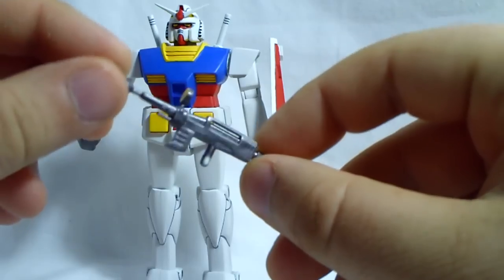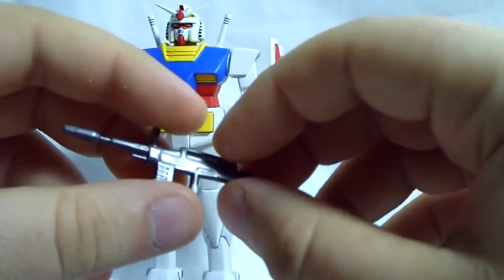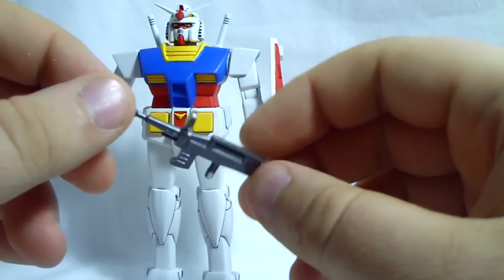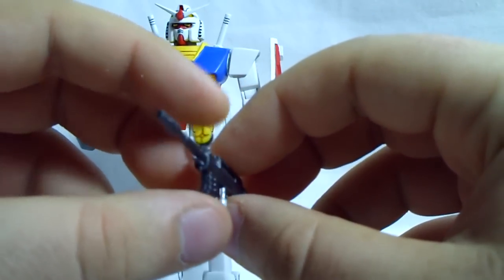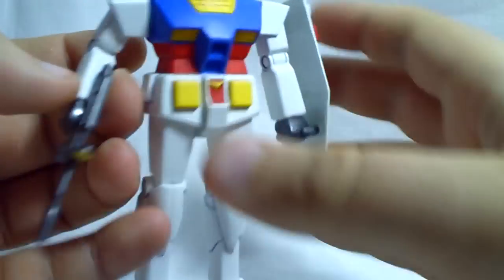He comes with a beam rifle, which is pretty nice looking. Like the Zaku's machine gun, I think the beam rifle is one of the better looking parts of the kit — it's actually sculpted pretty well. It was all one solid piece with no construction to it.